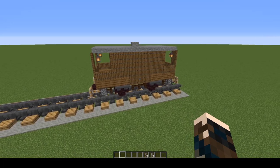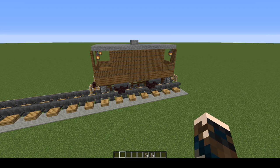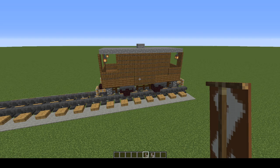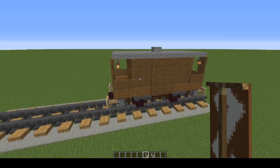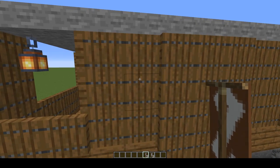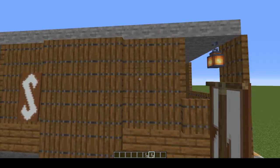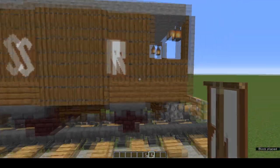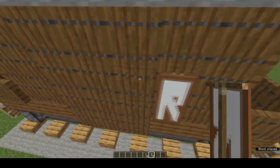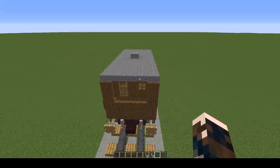And there's the brake van done. You can leave it just like that — quite a few of them were unmarked — or you can make banners with your favourite of the Big Four. I'm going to use S and R for Southern Railways. To place these, come across to the little wall section, go across two and down one, then shift-click. Do the same on the other side and come round to the other side of the van and repeat. And there we are — one brake van.